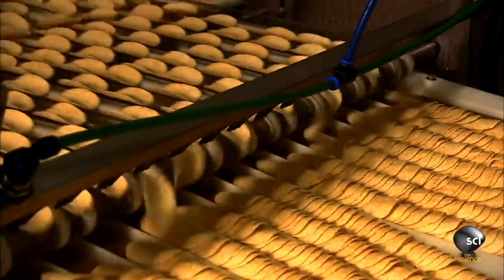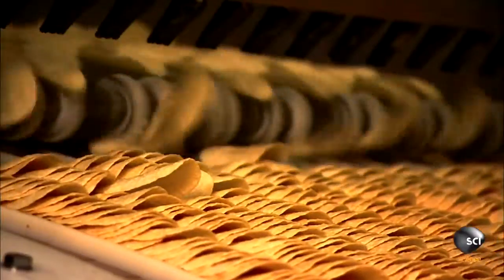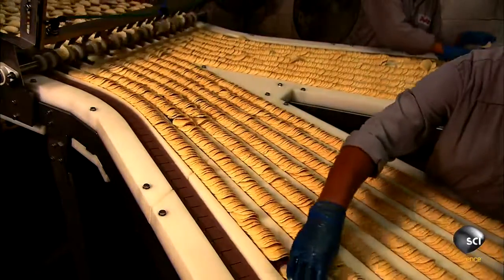The chips get a coat of seasoning, then do a backflip off one conveyor onto another, falling in neat piles.